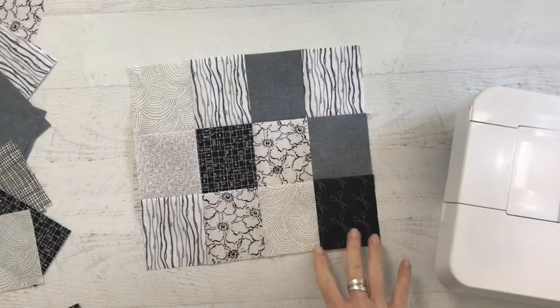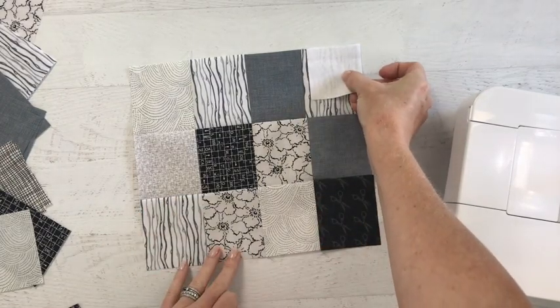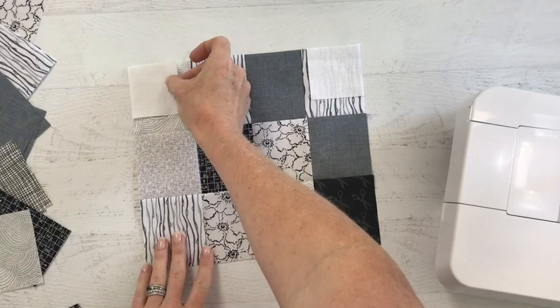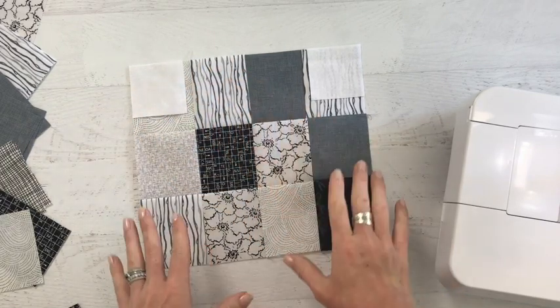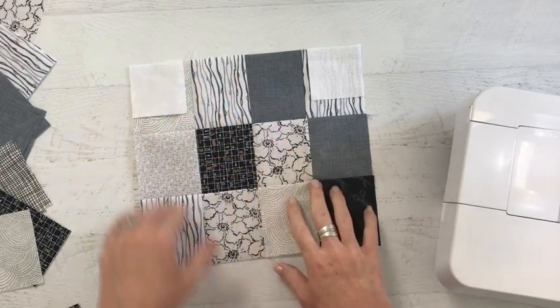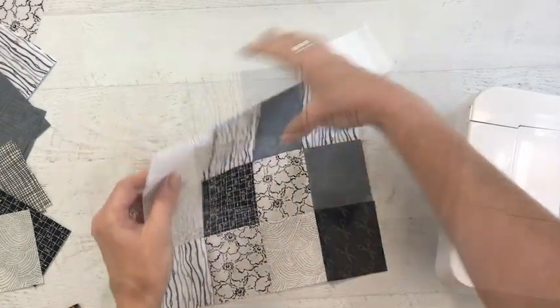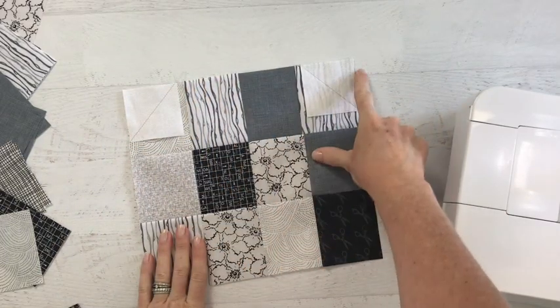With the main section of our thimble complete, we are going to add squares in the corner and then stitch from corner to corner. If you need to, go ahead and draw a line corner to corner — that is going to be your stitch line. After stitching, trim away your excess seam allowance.